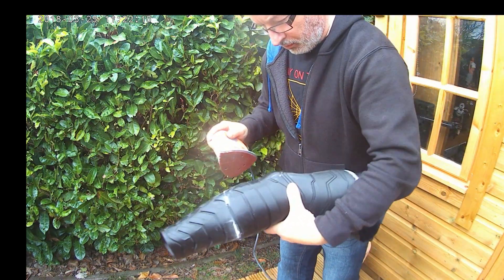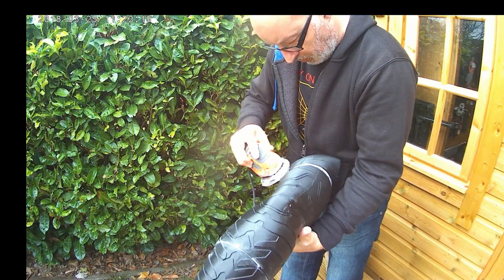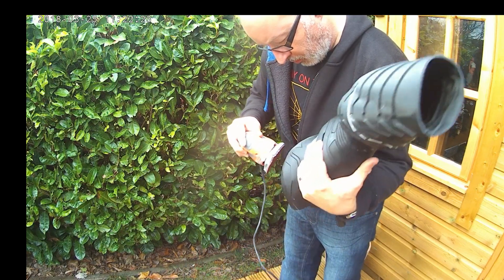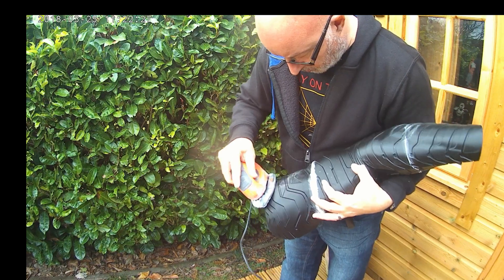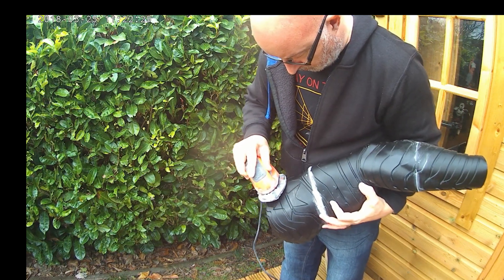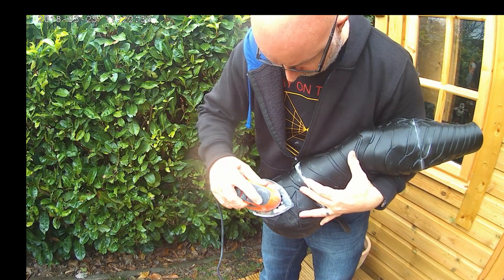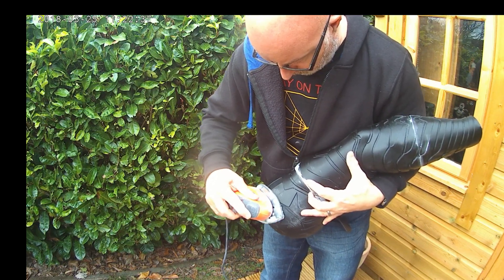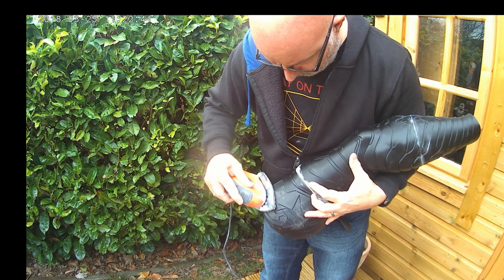I've printed the bottom part of the arm in exactly the same way — cut it into two parts, glued them together with super glue and gorilla glue, and used wood filler to fill the gaps in the middle. Now I'm taking my trusty mouse sander and 180 grit sandpaper and giving it a really good blast all across the surface, especially on the joints and anywhere I can see little glitches or bits sticking out.